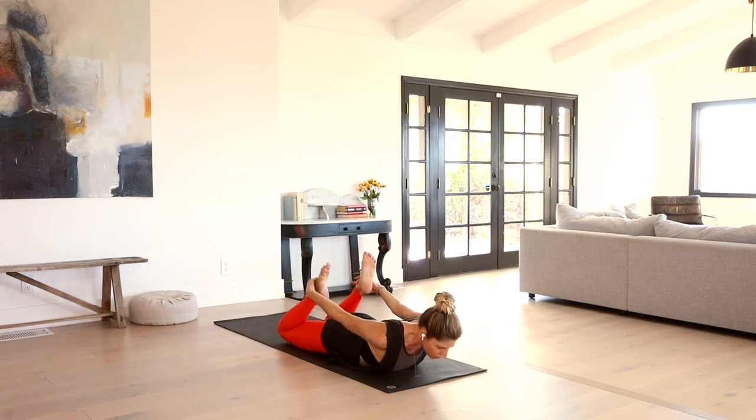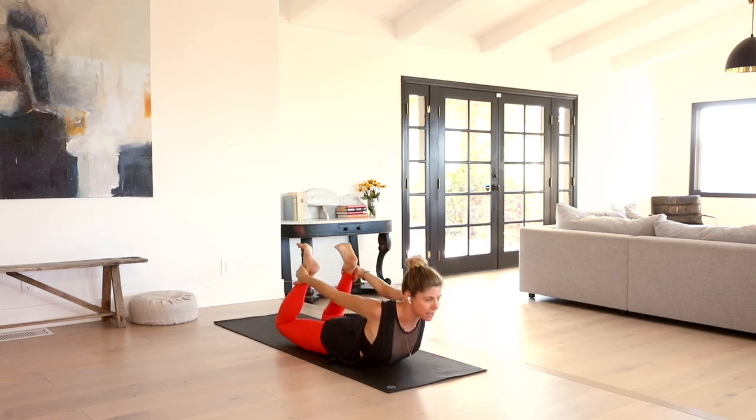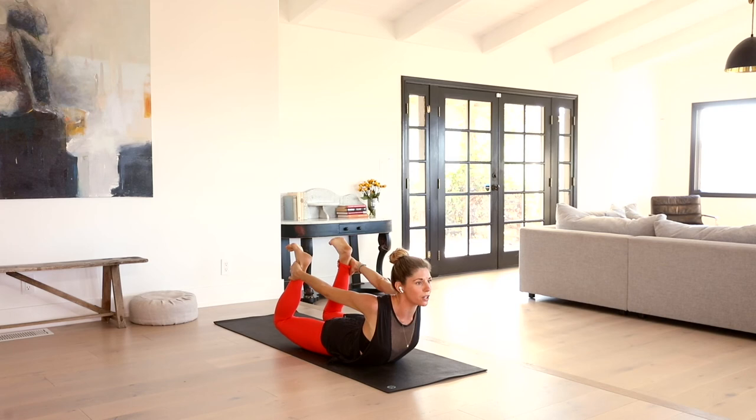I'm going to come right into Dhanurasana — bow pose. If that's too much, grab the ankles. Stay with legs long and arms long for locust. So heel grabs if you can — grab onto the top of the ankles. Roll the shoulders back. Lift your heart, kick the feet into the hands. Big heart opener, nice little back bend. One more breath.